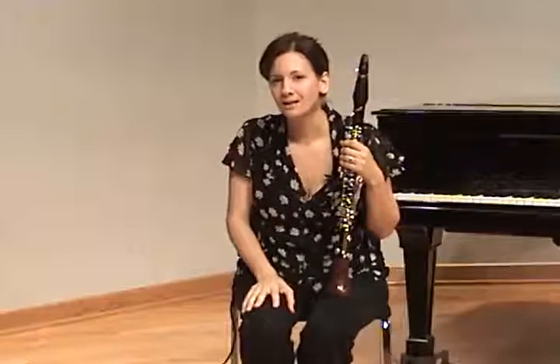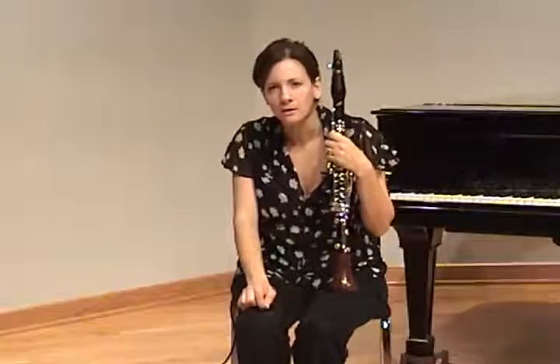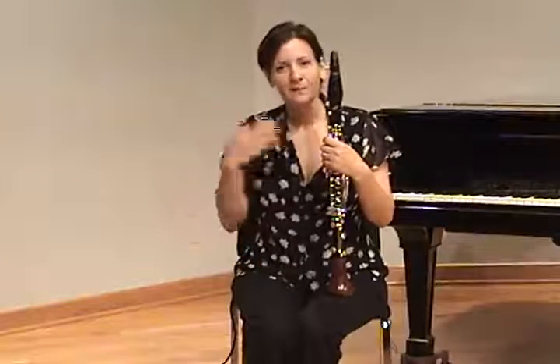If they say E while they're playing, then ask them: where is your tongue when you say E? Where is it inside of your mouth? If they have a hard time answering that, say: okay, say A, and then say E again and describe the difference. What they'll then say is: when I say E, the tongue is high in my mouth; when I say A, it's low. For the clarinet, what you want is the vowel E.